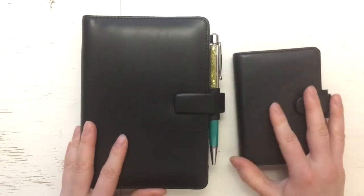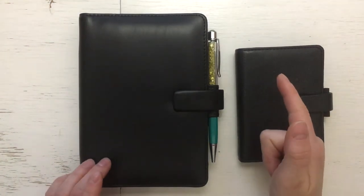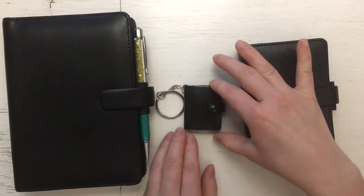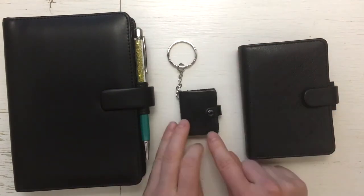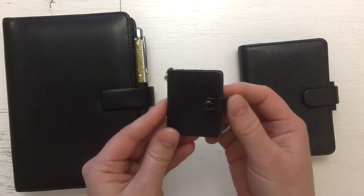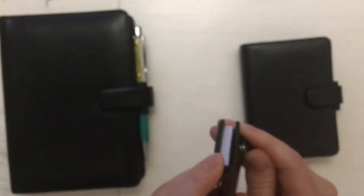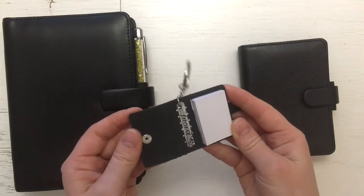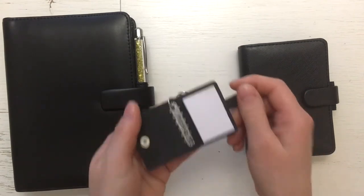Believe it or not, I bought something even smaller. This was a bit of a joke — I just had to have it. This is like a key ring. It's a bit beaten up there, but this is the original — I bought myself a Filofax Original. It has even the text on the button.